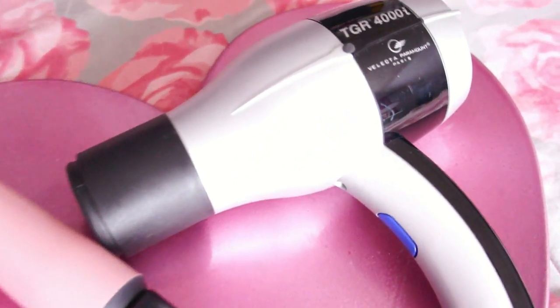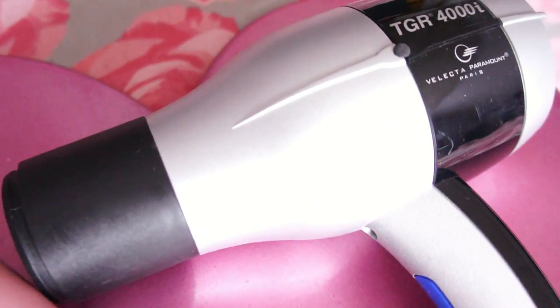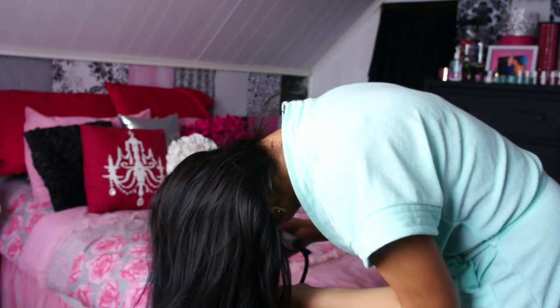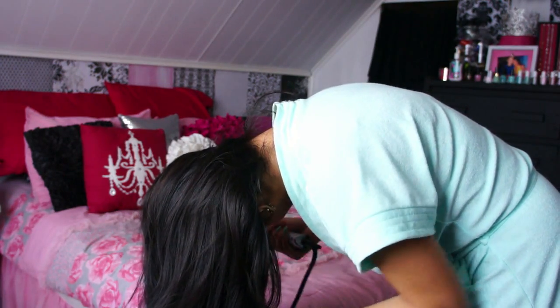We are all done with our makeup, so let's move on to our hair. I'm going to be using these two tools that I absolutely love. First is a hair dryer — it doesn't make my hair frizzy, my hair doesn't blow all over the place, and it dries very quickly. I like to dry it upside down because it gives me more volume. After that we are going to apply a heat tamer, and I'm going to brush it in to make sure it's nice and even.